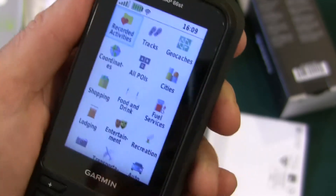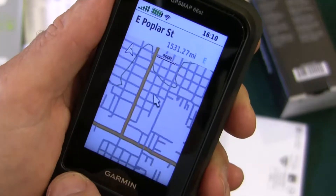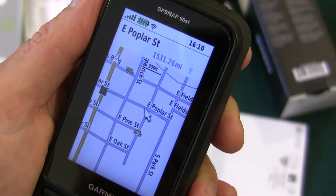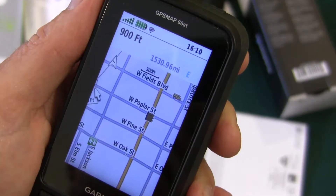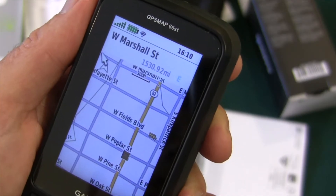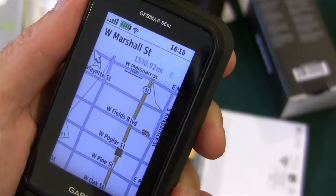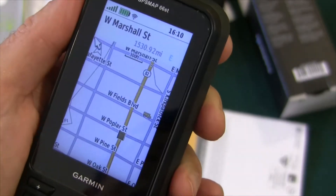You can find entertainment. It's got all the streets, so this could be really handy — built-in, if you don't have any phone connections.